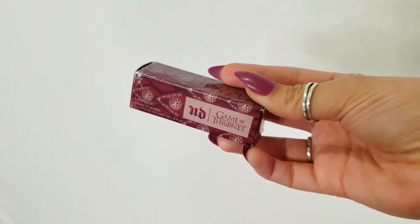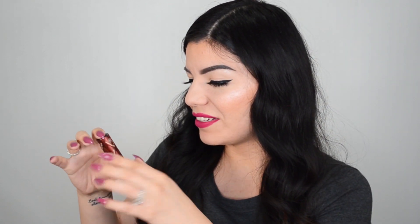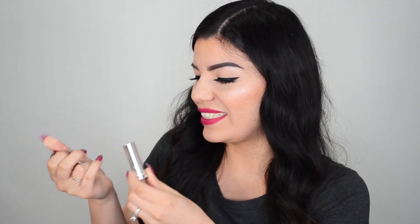The last thing I got was this lipstick — I had to get a lipstick. This one I got in the shade Daenerys Targaryen. Let's go ahead and open it up. This is the packaging. The lipstick has the Urban Decay logo and then it says Game of Thrones right there. I really like the little details. In person you can see little sparkles in it — this is like an orangey-red lipstick. I cannot wait to play around with all of these.